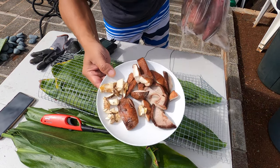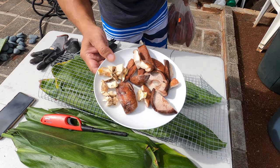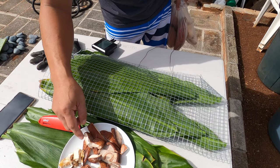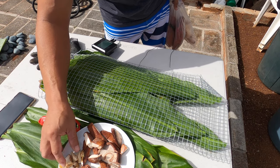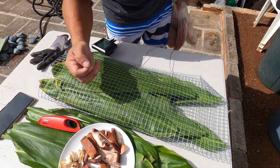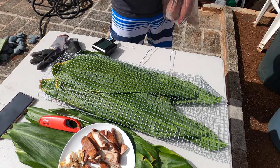Guys, you know what I forgot to put — the shiitake and the matsutake. The reason for this is I wanted the earthy flavors since it's gonna go in the ground. I want the matsutake for a little bit of spiciness — not spicy hot, but a little peppery — and the shiitake of course is gonna give that earthiness. So I'm gonna unwrap this and put that on top.